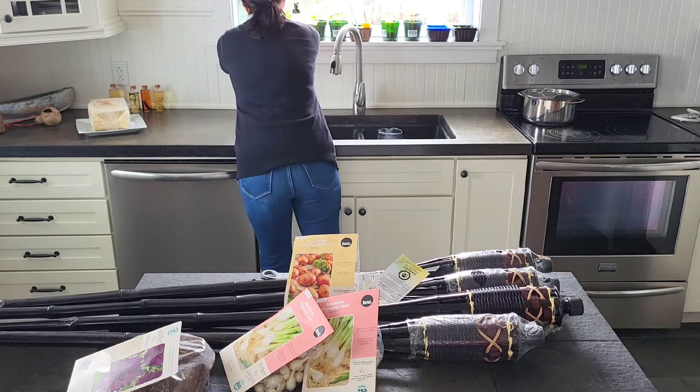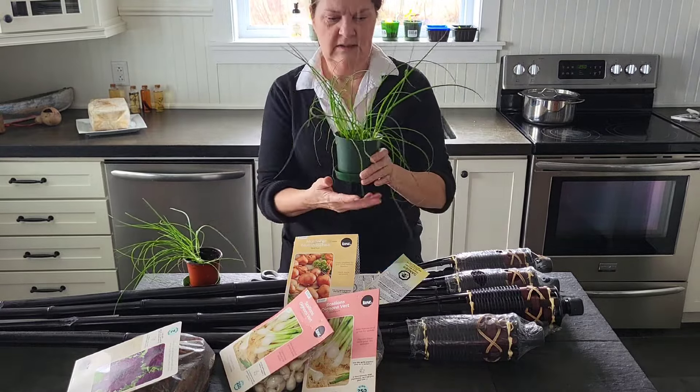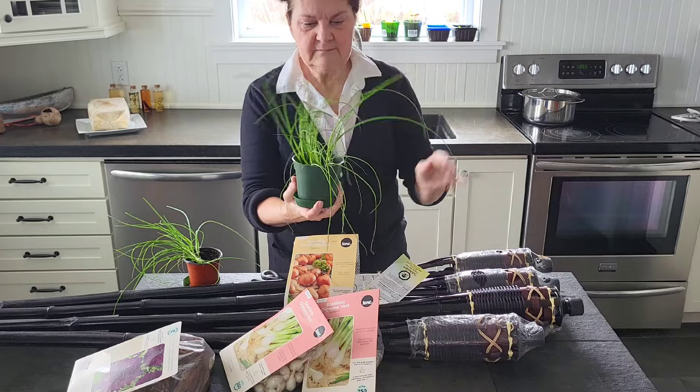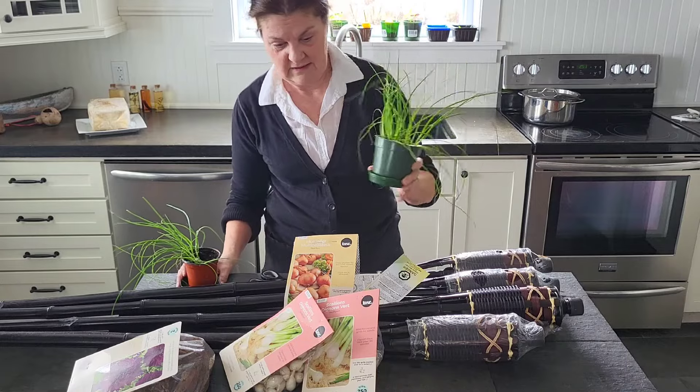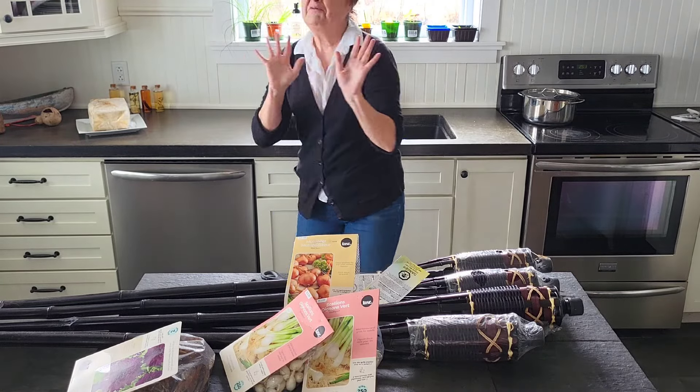I do have some that I've still got going here — I stuck some in a pot. These are again green onions or scallions. I can stick those out fairly early, as I do with those onions, just waiting for that warm weather.